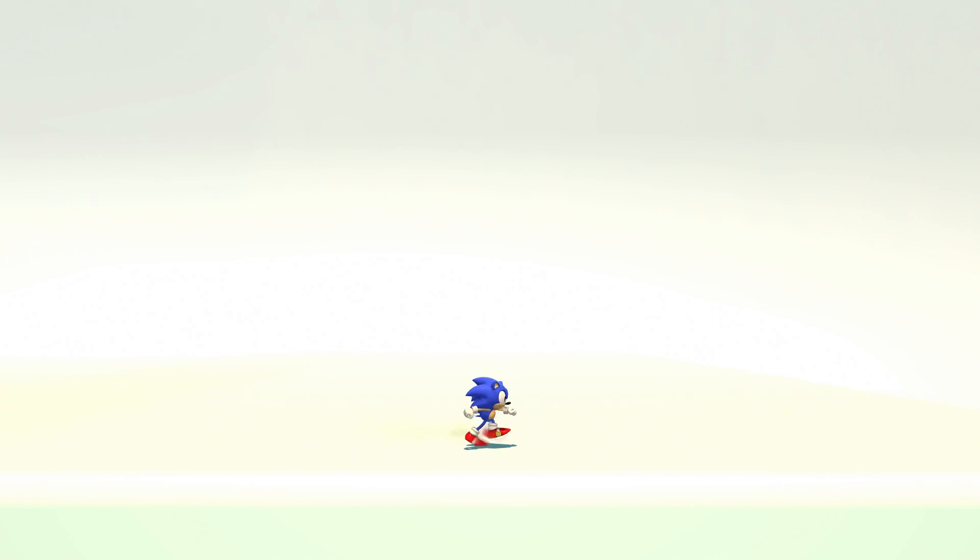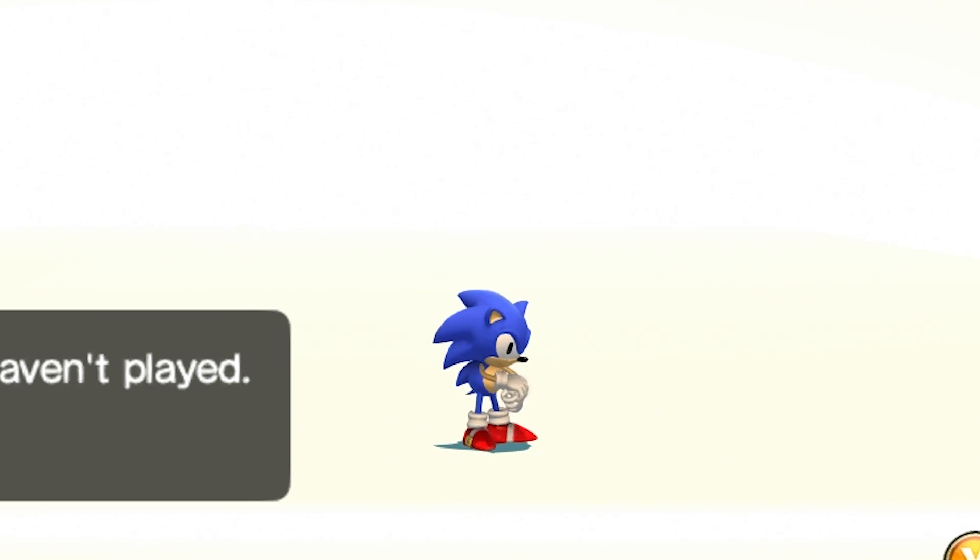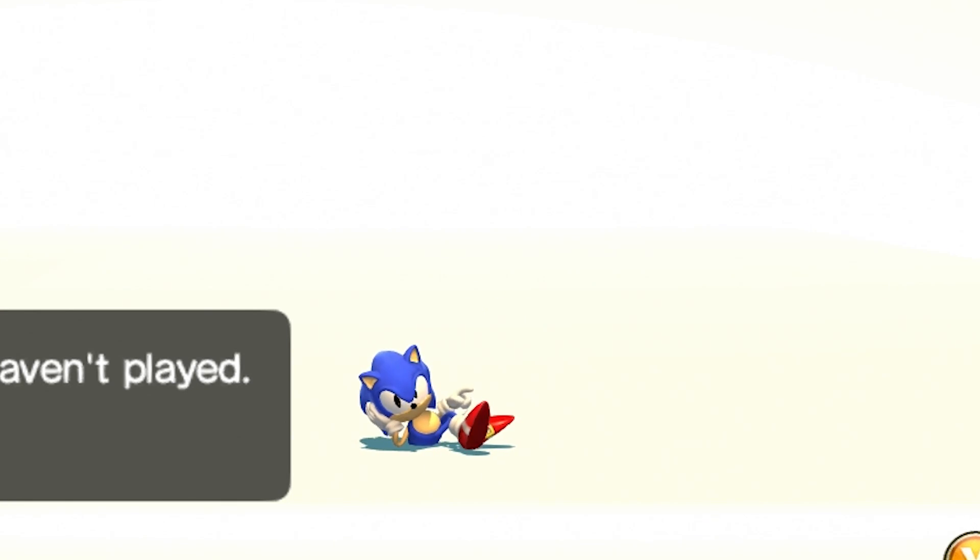Let's start by looking at Classic Sonic. Here's his idle — he keeps his hands balled into fists most of the time, tucked in pretty close to his body. Then his inactive fidget animation — just kind of tapping his foot, crossing his arms, looking at you. I kind of wish his other pupil was cleared from his brow so we can see both of them, but that's just a nitpick. There's also a little bit of an overlap on his head spines.